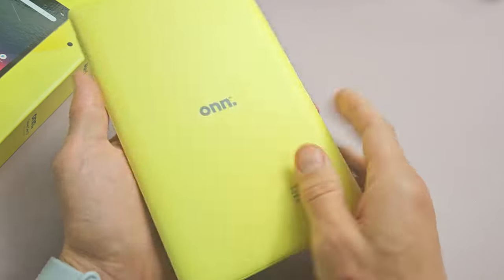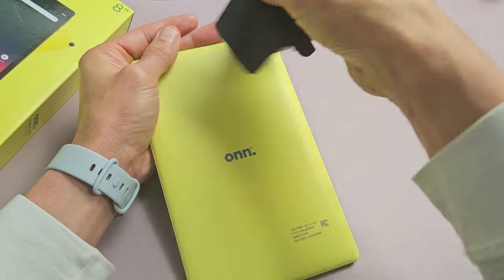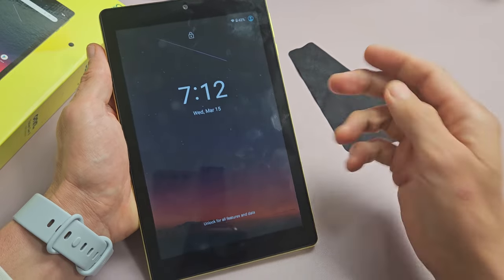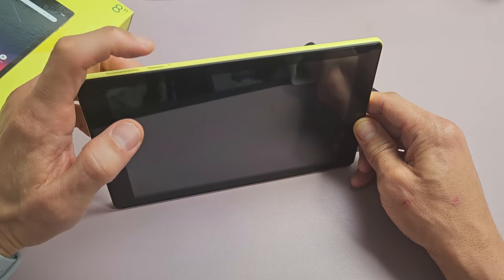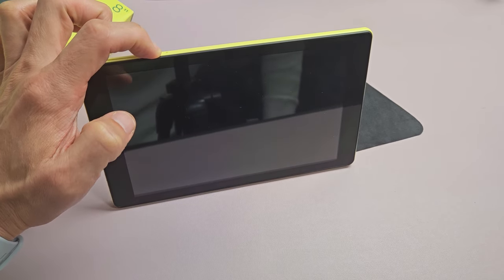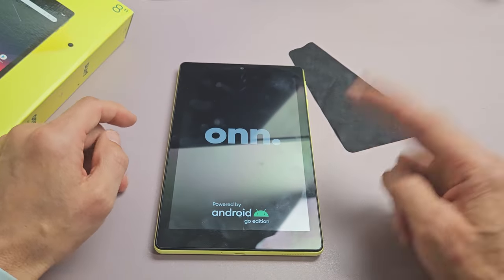If it's still black, no problem — turn it over and do the same thing on the back side. Hit it kind of hard, all over, around the camera lens. If you don't want to smudge it, you can use a cloth. Then turn it over, tap the power button, and see if the screen is on. If it's still black, press and hold the power button — don't let go until you see the on logo appear. The tablet turned off — it's going to turn back on. There's the on logo — let go and let it boot up. Hopefully you're out of the black screen.